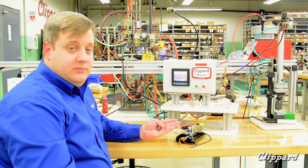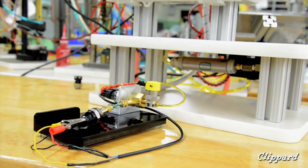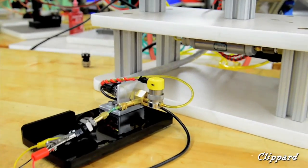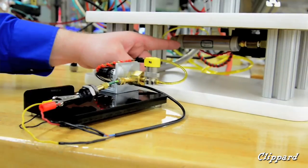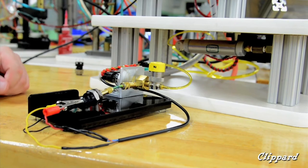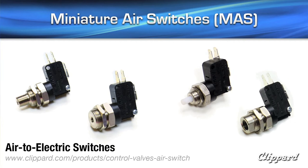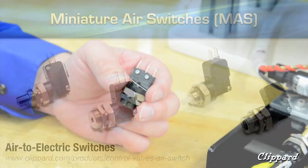This new tester allows our operators to test while they're assembling product. This tester also includes a variety of Clippert products, from our air volume tanks, our three-way electronic valve, and our two-way electronic valve. SAS and MAS switches are low-cost, air-actuated electronic switches that come in a variety of pressures and even manually operated.